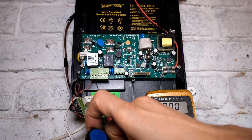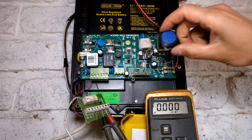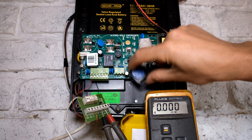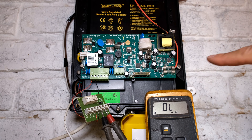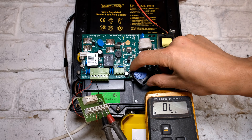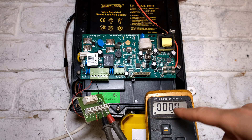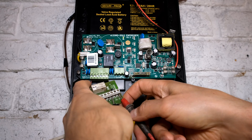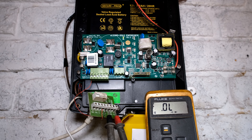I have the contacts on the common and the normally closed. The relay is at rest, meaning there's no voltage applied. I'm going to activate the electric fence - the fence is in a ready alarm condition so it will alarm quite soon. Then you can hear it's alarming and you can see it's gone open circuit on those contacts. Then when I cancel the alarm, you can see it becomes closed circuit again, allowing for current to flow. The zero is telling me it's zero ohms. Now if I shift to the normally open as well as the common, the reverse of that happens - it is open circuit, but only when the fence alarms will it become closed circuit.